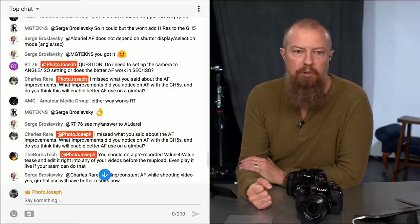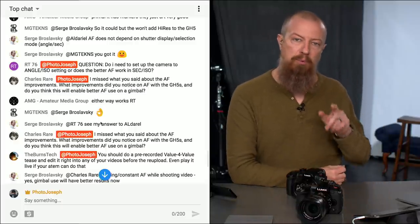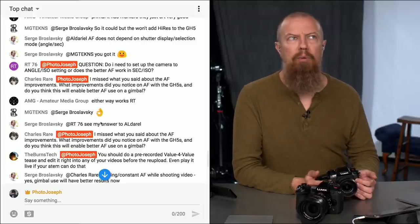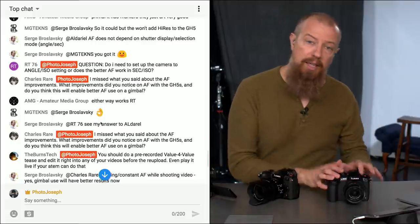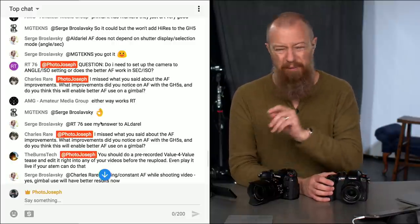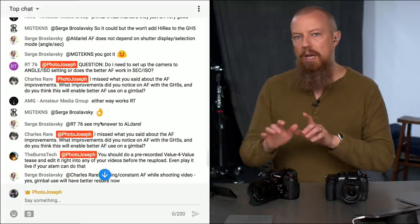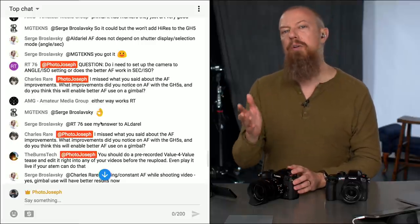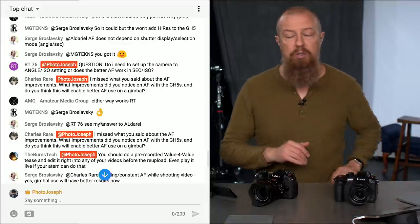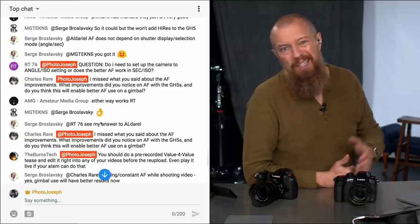Charles Rare asks about autofocus improvements on the GH5S and whether it will enable better autofocus on a gimbal. The autofocus tracking improvement was added to the GH5 and G9, not the GH5S — which suggests the GH5S already had slightly better autofocus, and that improvement has now been brought to the other two cameras. That's a minor improvement. The 180-degree shutter angle fix applies only to the GH5 and GH5S because the G9 doesn't shoot in shutter angle — and that is a dramatic improvement. As for gimbal use, whether you're hand-holding or on a gimbal, better is better.